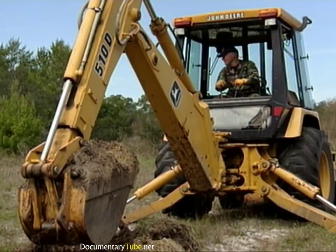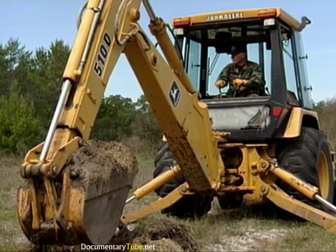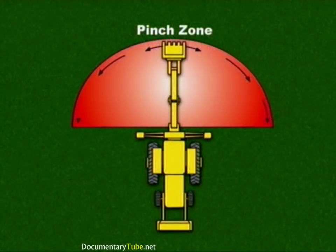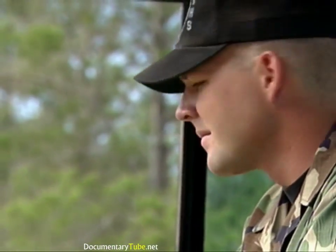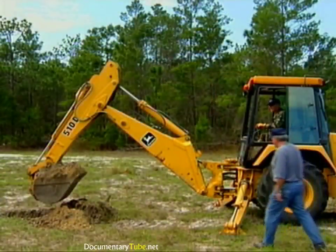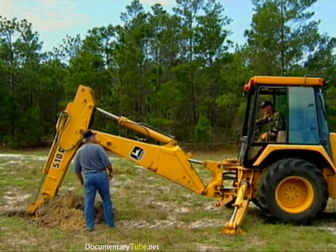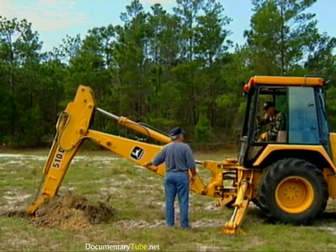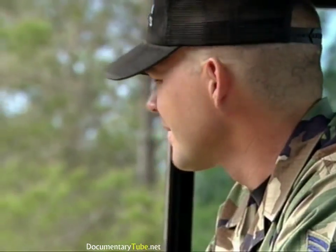Our next step is to swing the loaded bucket toward the dump site. Before we swing the bucket, let's discuss this potentially hazardous situation. The danger area is sometimes referred to as the pinch zone. This zone covers the 180-degree boom swing arc from outrigger to outrigger. It's your responsibility to be sure the area is clear of all people and equipment before swinging the boom. If someone is in the pinch zone, ground the bucket and remove your hands from the controls until they have moved out of the way. Never swing any part of the rear bucket assembly over or in the direction of people or equipment.